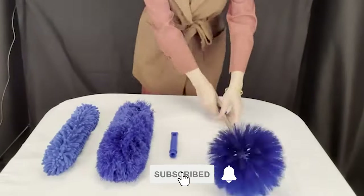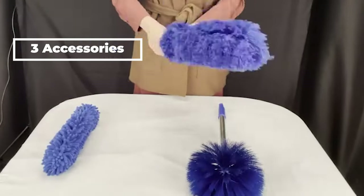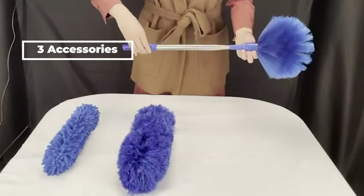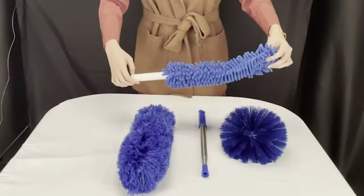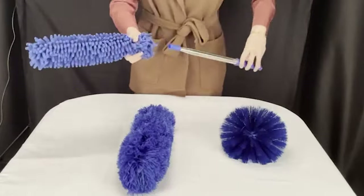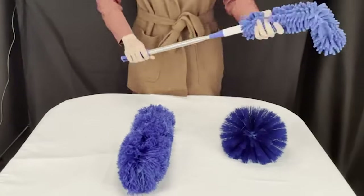The microfiber cloth is soft and will not scratch surfaces. It comes with three accessories that can meet all your cleaning needs, allowing you to reach high vaulted ceilings, ceiling fans, and high ceiling dust. It features a blue microfiber dust removal head that is flexible, making it one of the most widely used dust removal tools.